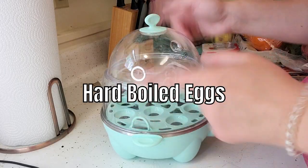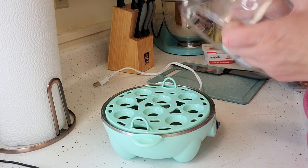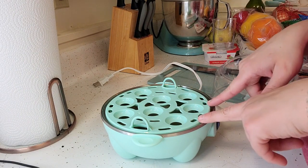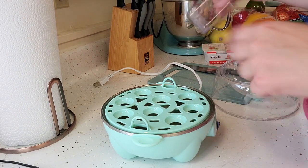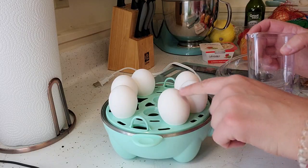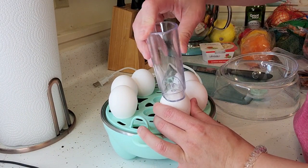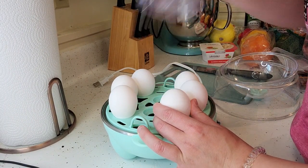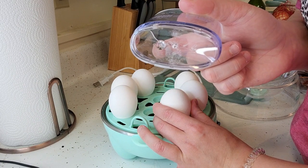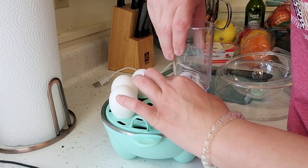We're going to start with the eggs first, just because they take probably 10 to 15 minutes and I'm only going to make six eggs today. So we got our six eggs in there with the pointy side down. Then what you're going to do is pop a little hole — there's a little stabby guy on the bottom — you just pop a little hole to help these steam and cook.